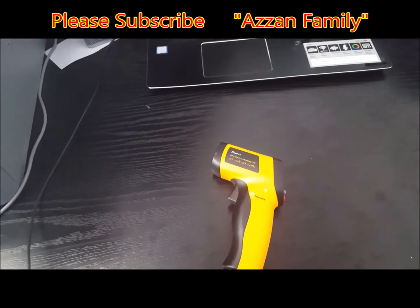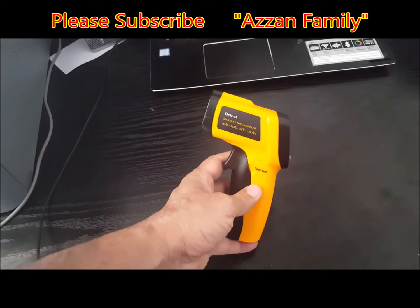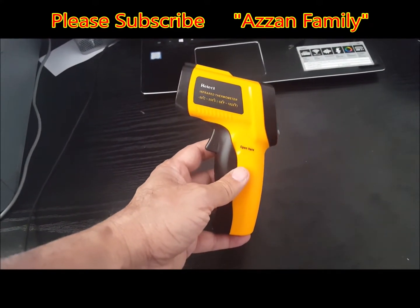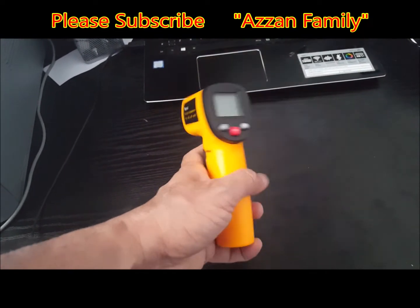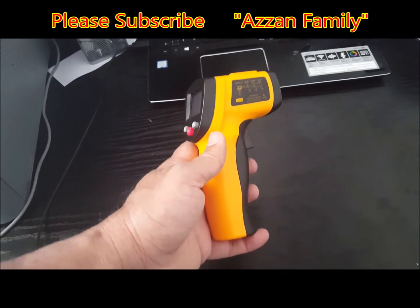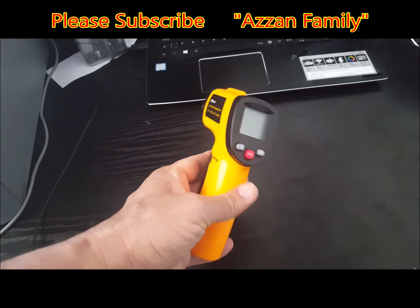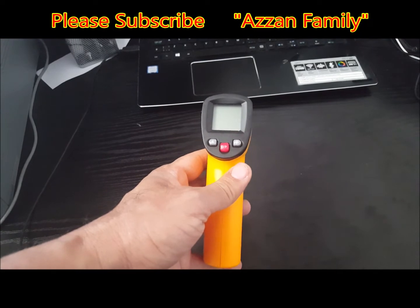Hello friend, thanks for watching my video. This video is very short and related to the infrared thermometer. There are many types of thermometers in the market, but this one is for industrial and commercial purposes. It is not for human or animal temperature measurement, meaning it should not be used to measure the temperature of the human body.